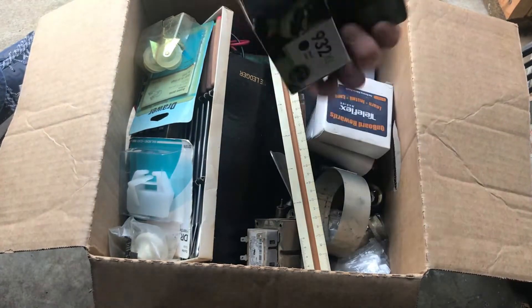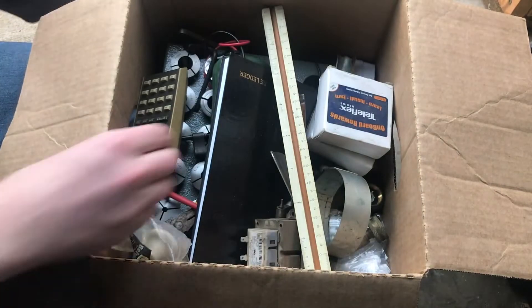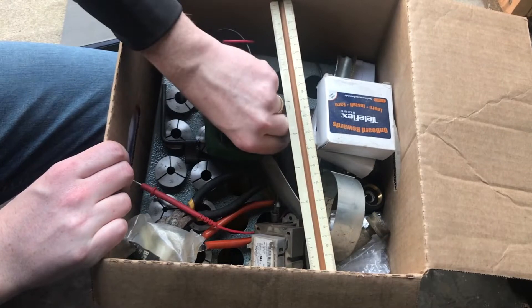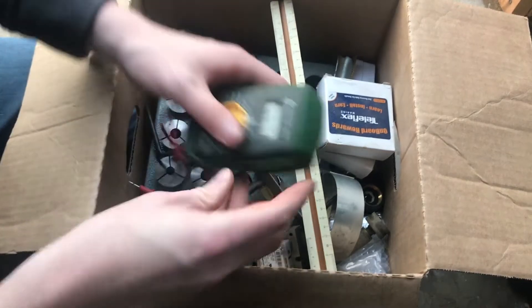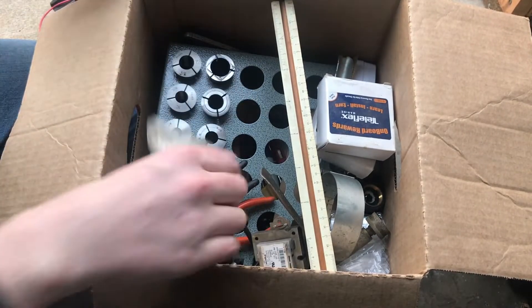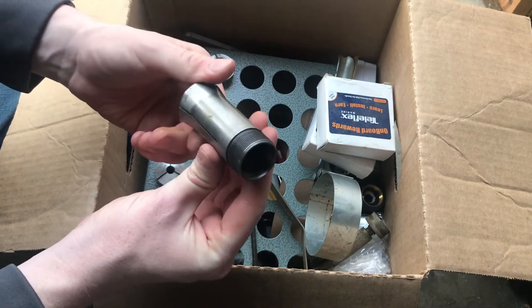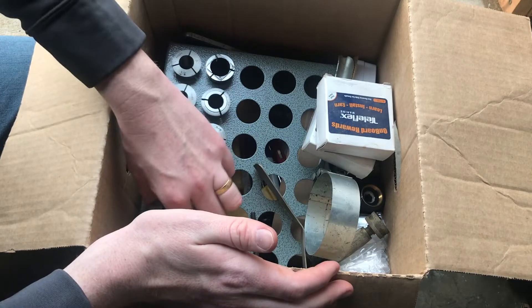Here's our next box. Got some printer ink in there. Fondant forks. Cabinetry items. An old calculator — Hewlett Packard 21, kind of cool. Got a ledger. We've got what looks like the forend off of a gun, maybe. Greenlee. We've got some sort of tools here — I have no idea what these are. I'm guessing they go with machinist tools, but what they are and what they go to, I have no idea.